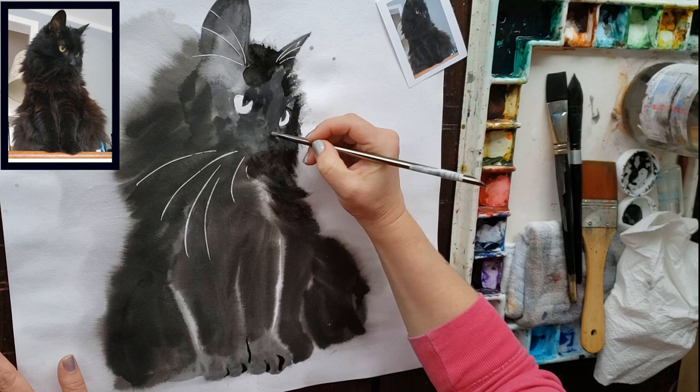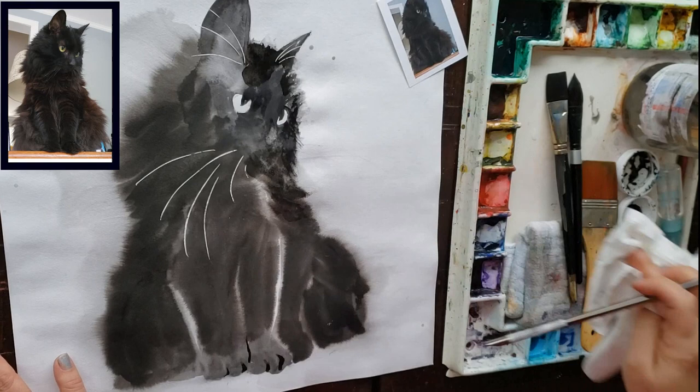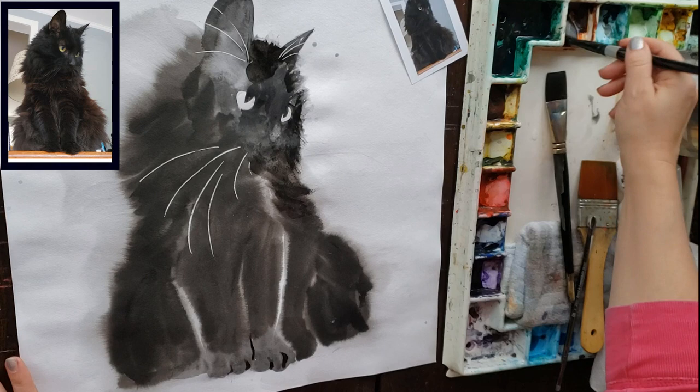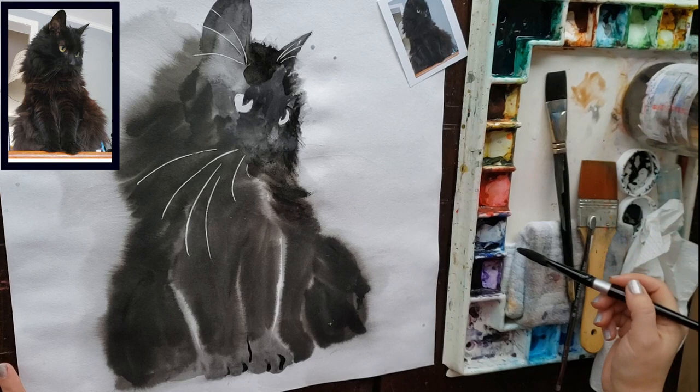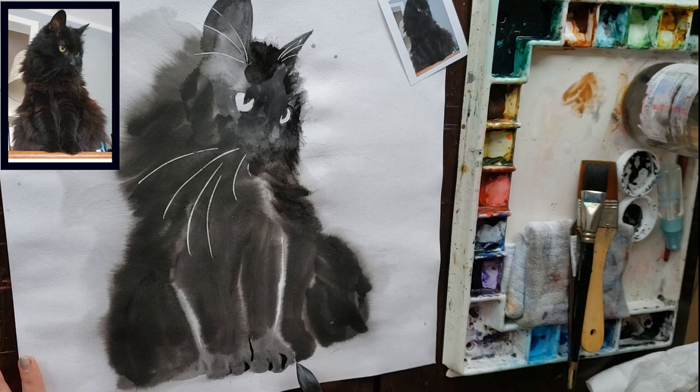I'm using a scrubber on dry paper with a little bit of water, just trying to fix her nose — fix it, don't like it, do it over, fix it, don't like it, do it over. If you use a scrubber too much on this paper it will become unworkable. Getting some burnt sienna — I'm going to work on the table a little bit, using my Silver Black Velvet three-quarter oval. I'm trying to remember to use my bigger brushes when I'm working in these larger formats.